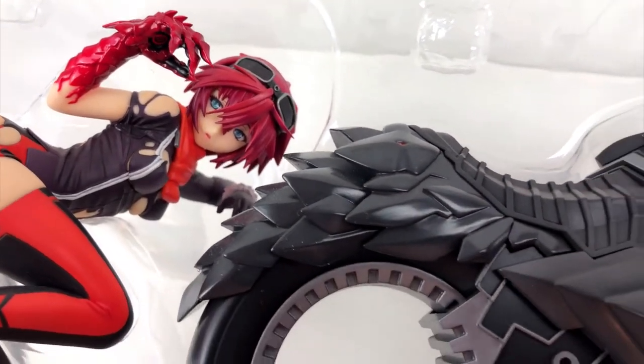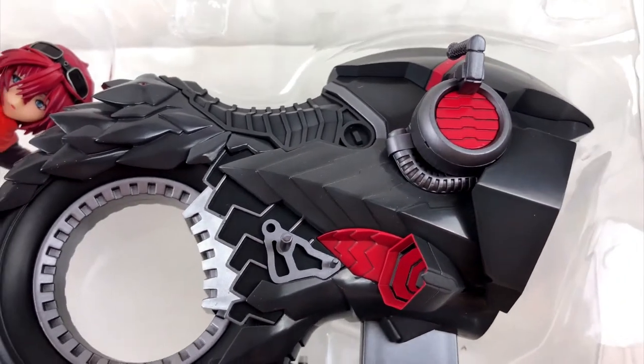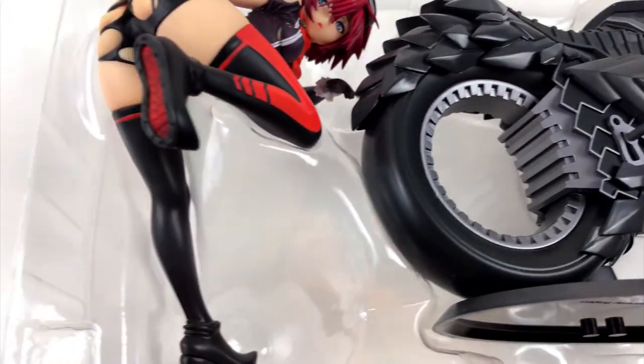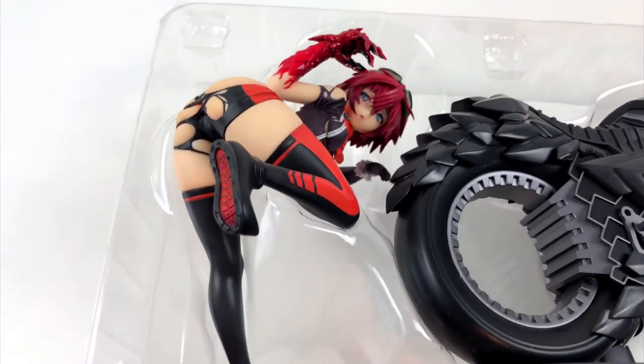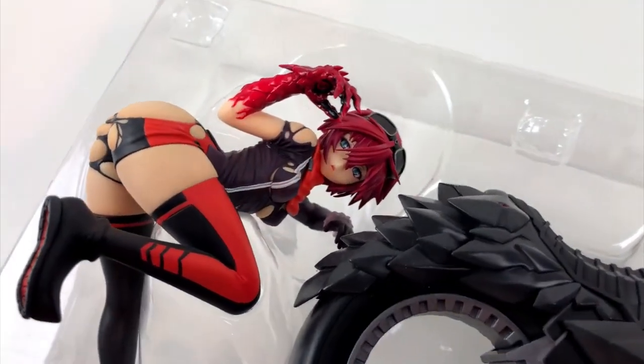I was just killing time online, looking for secondhand anime figures, when I came by this one. It looked pretty nice, so I decided to give it a try. And it was cheap.